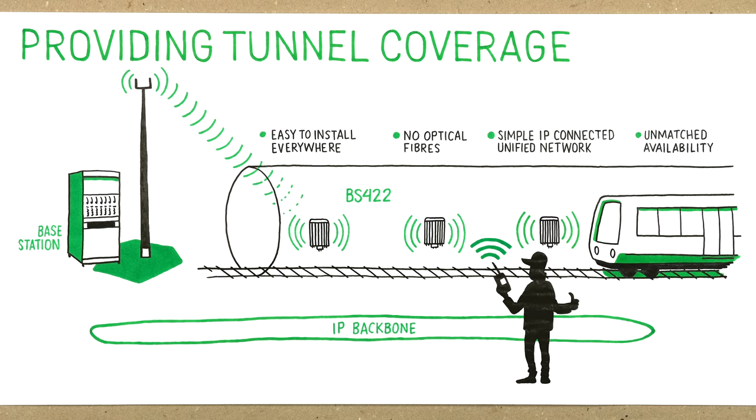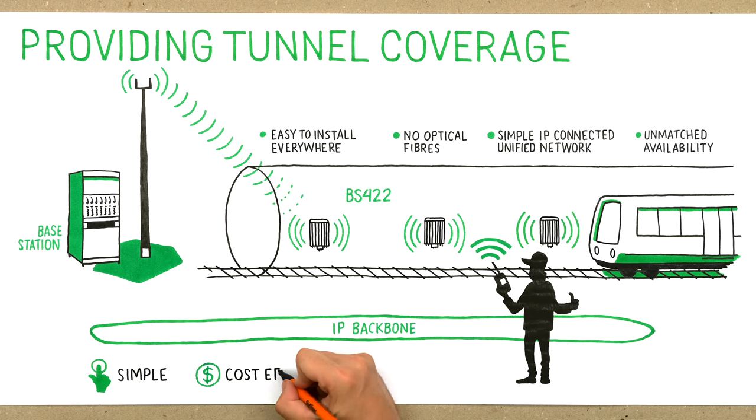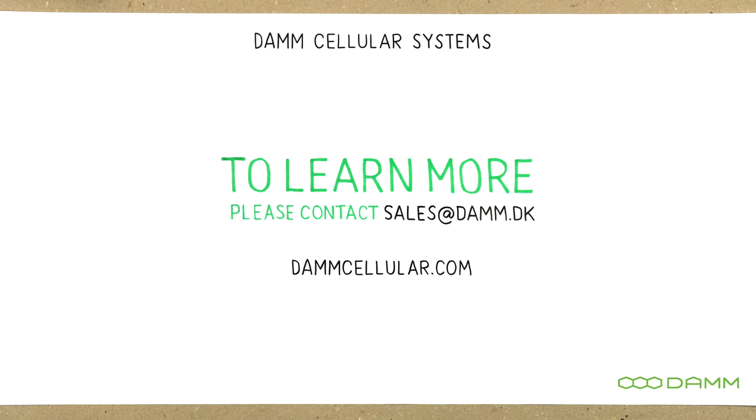Frequency sharing with the BS422 will let you build tunnel coverage in a completely new way — simple, cost-efficient and reliable. To learn more, please contact sales at dum.dk.